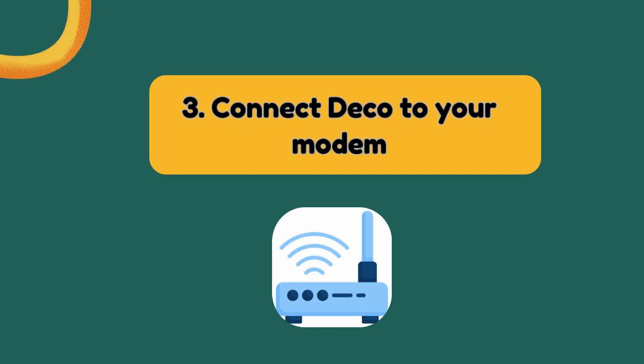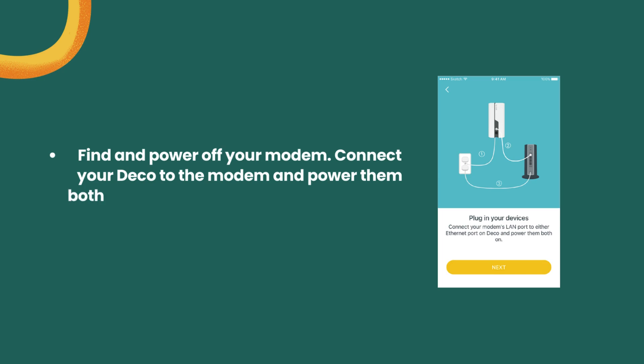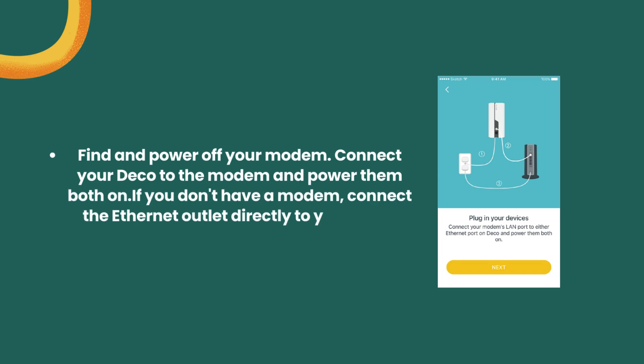Step 3: Connect Deco to your modem. Find and power off your modem. Connect your Deco to the modem and power them both on. If you don't have a modem, connect the Ethernet outlet directly to your Deco.